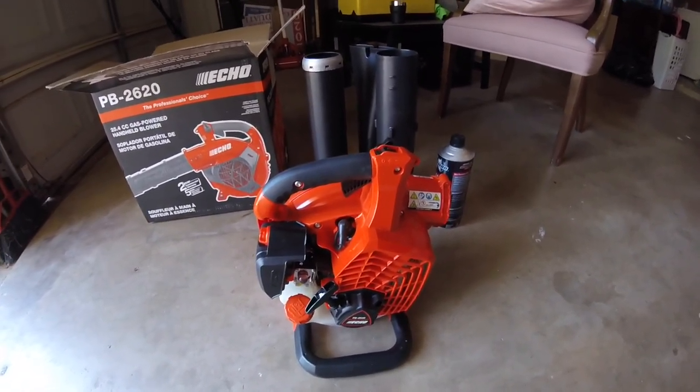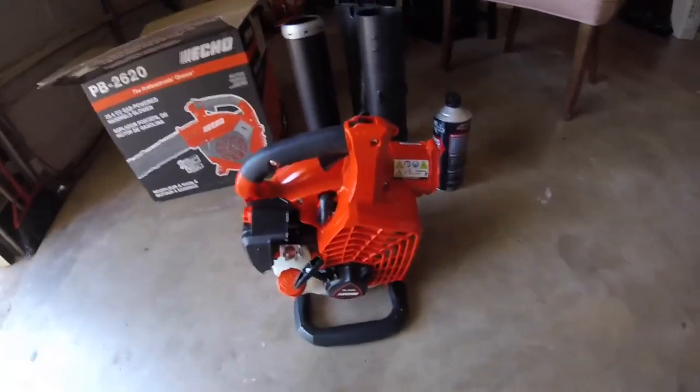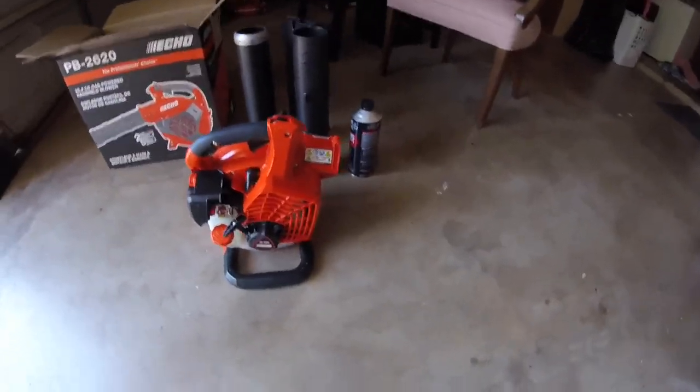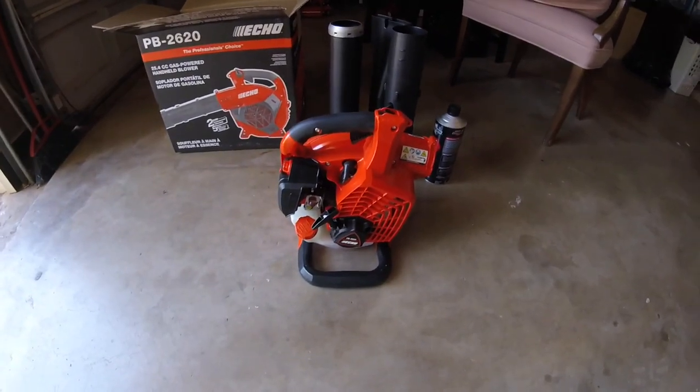This new fuel that I have in there is giving me problems. This blower - I can't even explain to you the research that I've done for this.